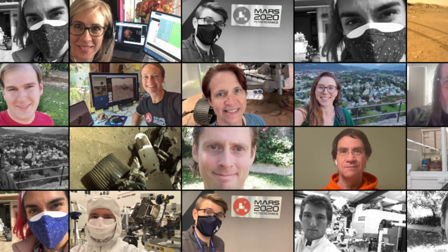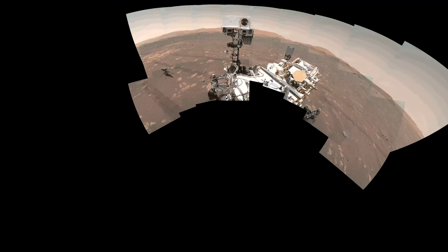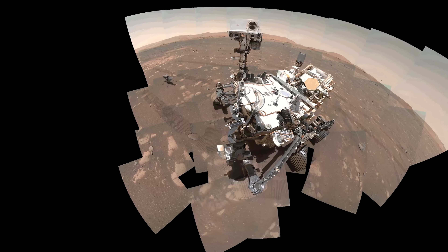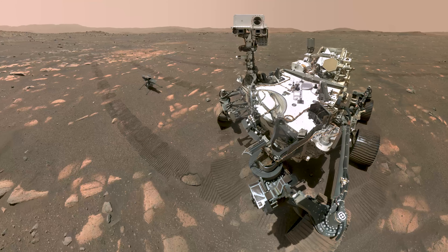Even with the arm fully extended, we can't cover the entire rover in a single image. To capture the entire rover, we take multiple images and then stitch them together. In order to do that, we try to hold the Watson camera sensor in the same position to take the different images.